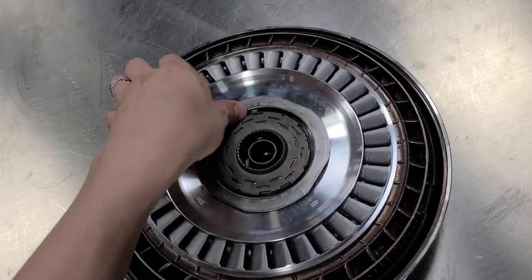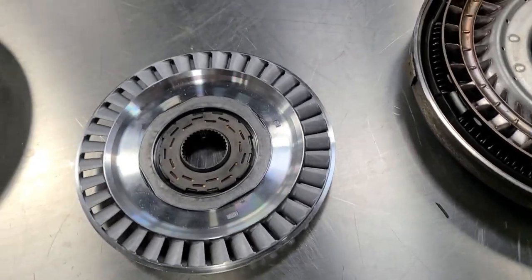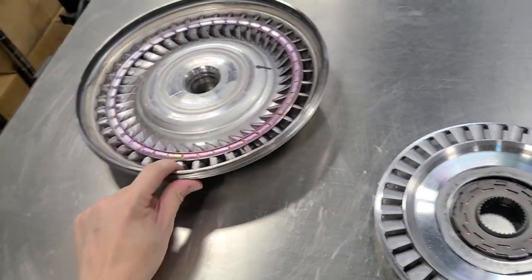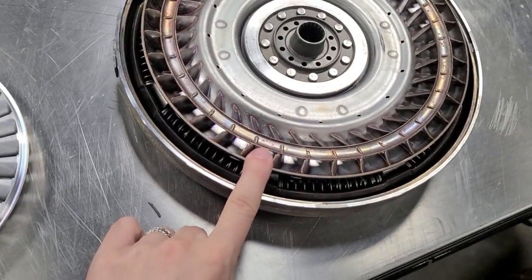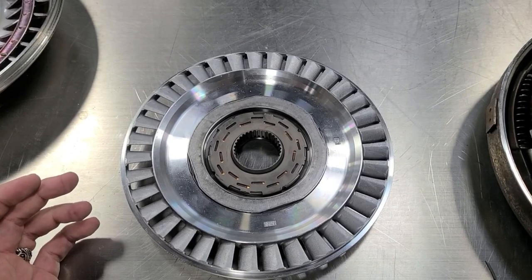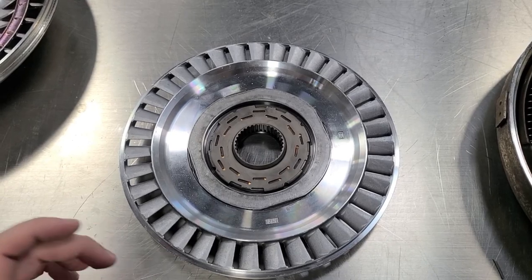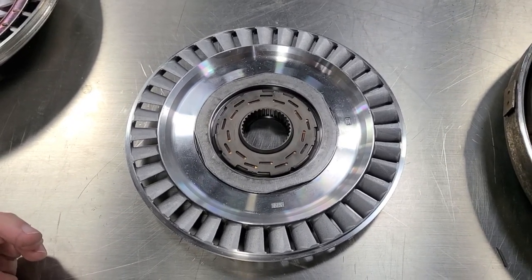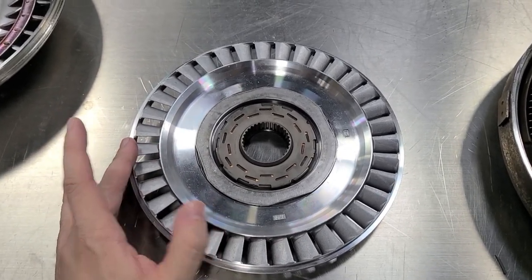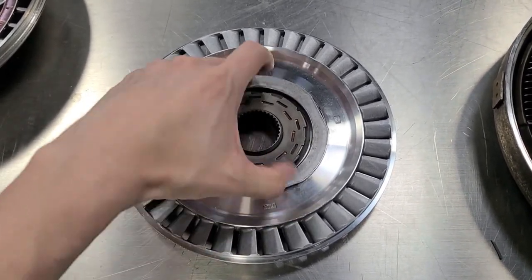The next piece is the stator — this is where torque multiplication happens, and it's a big component. It forces fluid through and changes the angle of it; from here to here to here is what generates torque multiplication in a converter. In the turbo cars it's a 1.88 ratio, so up until the speed is reached where it no longer multiplies torque, for every 100 pound-feet the engine makes, it multiplies it to 188.